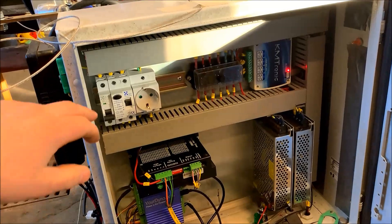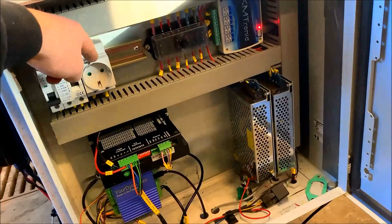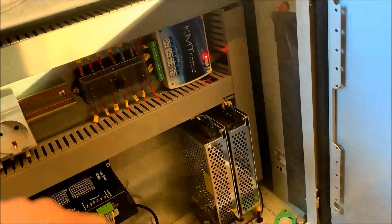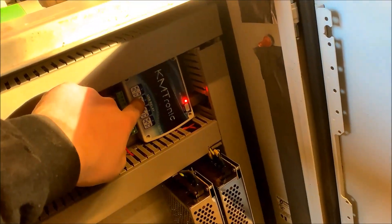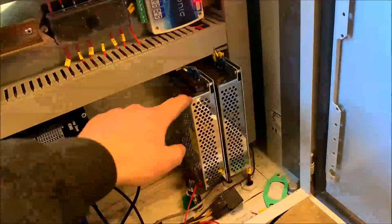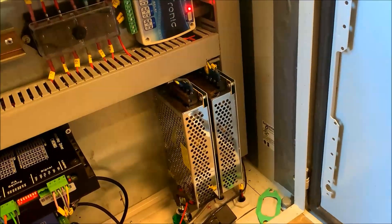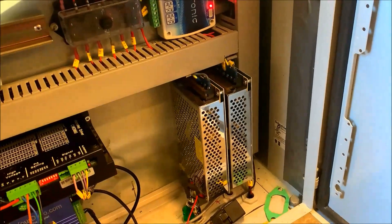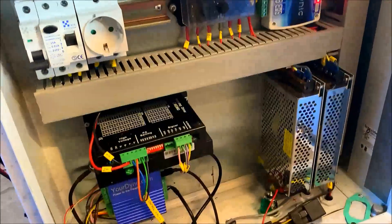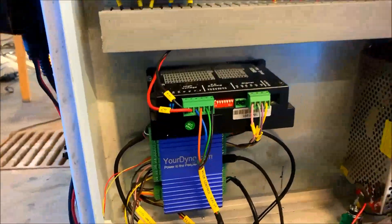Here we have the electric cabinet. 230 volts incoming power, a fuse, an earth fault breaker, and a power outlet for a PC or similar. There are fuses for 12 volt and 36 volt, a KM-tronic unit to start and stop different things, and transformers that convert 230 volt AC to 12 volt DC and 36 volt DC. We use 36 volt DC to drive the stepper and the stepper drive. This is the stepper drive, and on the bottom here we have the Jordyne unit — quite a simple setup.